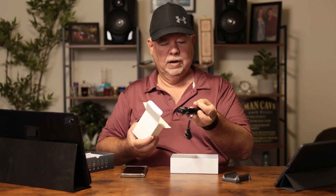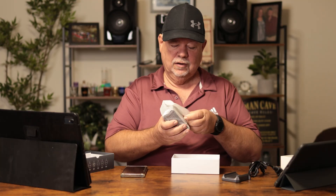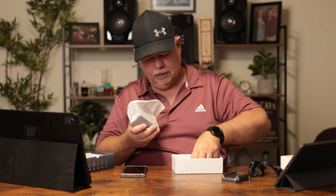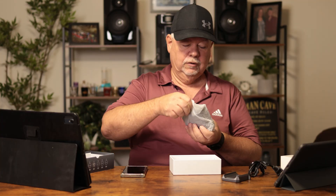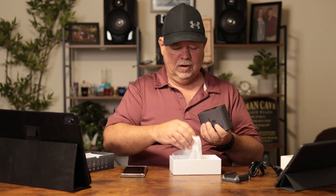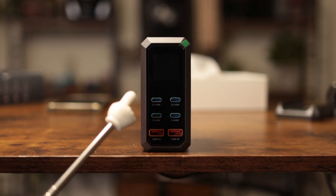Let's see what accessories we get with it — a little stand, power cord, and the charging station itself. There's a user manual too. It's a pretty small little device; I thought it was going to be much larger.